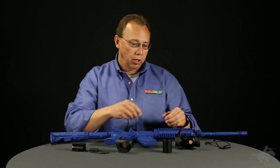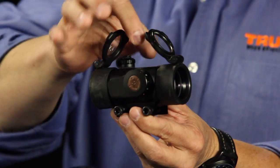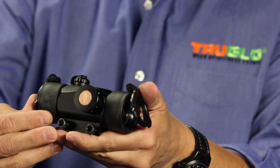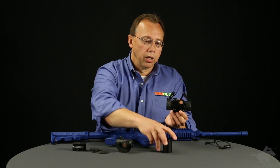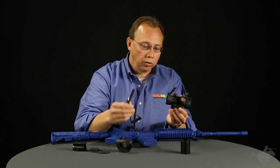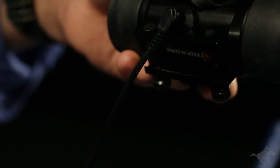Our 30 millimeter — we've changed it from the traditional design where the control knob used to be up at the top. We've moved it to the side so it's lower profile across the top of the unit. It comes with pop-up lens covers, comes with a screw-in sunshade, and one cool new feature for this year is the pressure switch, which plugs in the side.